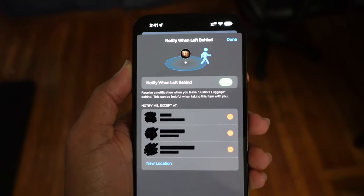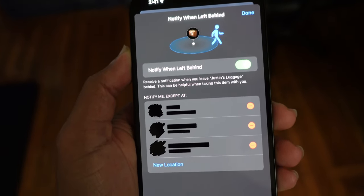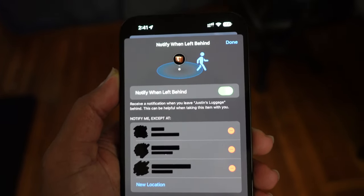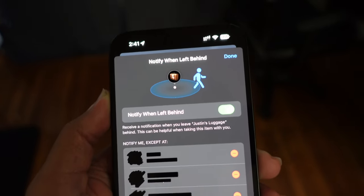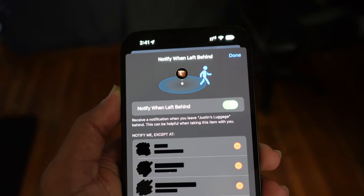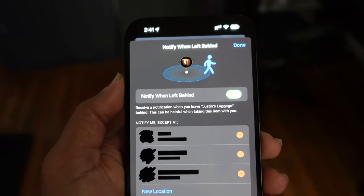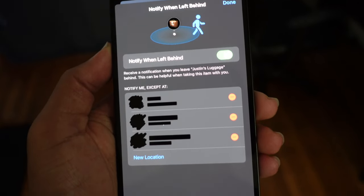Notify When Left Behind allows you to get a notification when you leave an item with an AirTag at a location without bringing it with you. It's always communicating to your iPhone, and if it notices your iPhone has been left without the AirTag, it'll ping you and let you know: hey, you have left Justin's luggage or Justin's keys behind at this location because it's currently not with your iPhone. It'll let you know if you left an item at the locker, in the car, or at the house because it's no longer with your device.